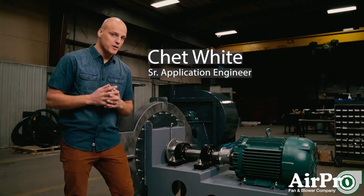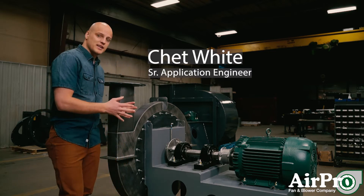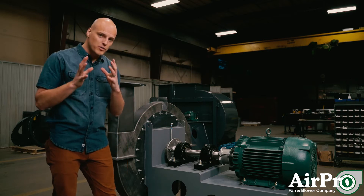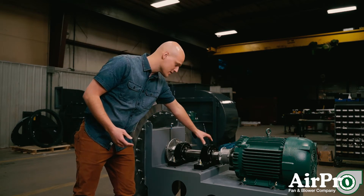Every fan has critical components that you should stock on your shelf to avoid costly downtime. The fan we're standing next to is an arrangement 8. The components we recommend stocking on the shelves are the rotating components between the motor and the impeller. Specifically on this fan, we have a coupling that's connecting the motor shaft to the fan shaft.